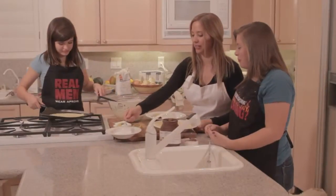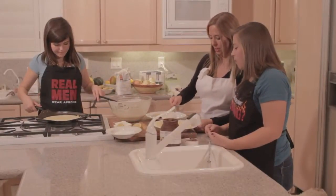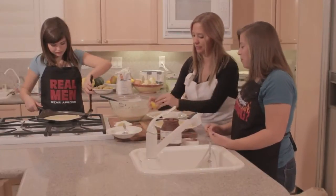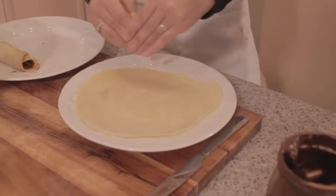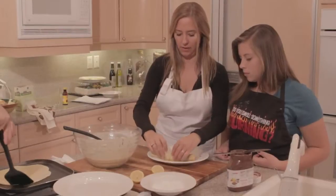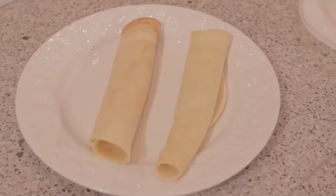On this one we're going to sprinkle a little bit of sugar and squeeze some lemon. So we're going to go ahead and roll that up. And that's how you make crepes.